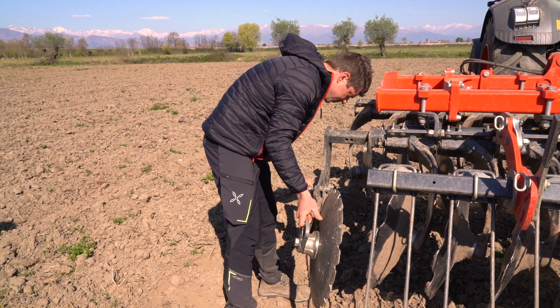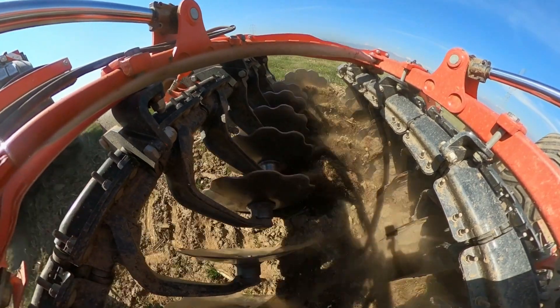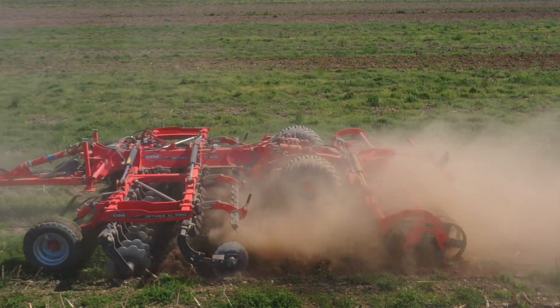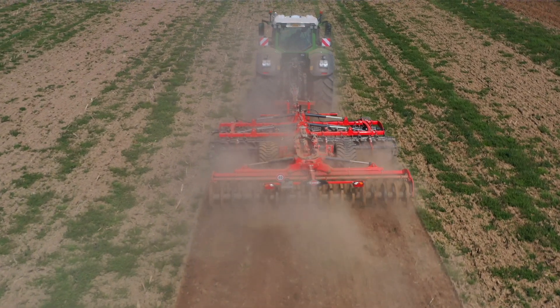Ad esempio abbiamo ancora i dischi del primo equipaggiamento da 62 cm dopo cinque anni di utilizzo. Inoltre, non essendo azionata da una PTO, abbiamo ridotto i consumi del carburante e l'usura dei macchinari stessi. Dopo anni di utilizzo di questo Optimer 5000 XL ci sentiamo di consigliarlo sia ad agricoltori che a terzisti per la sua affidabilità e versatilità.